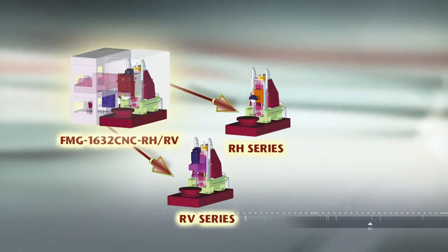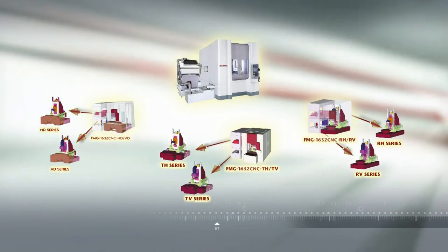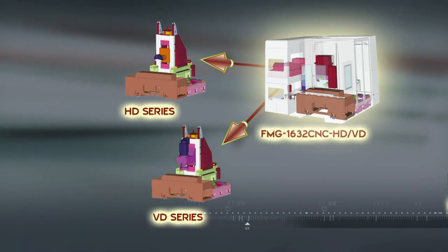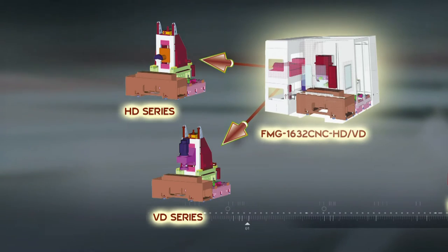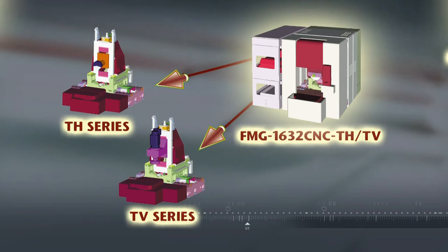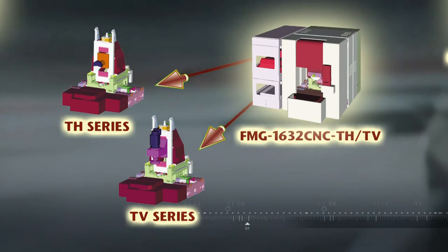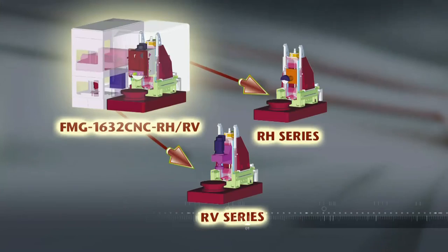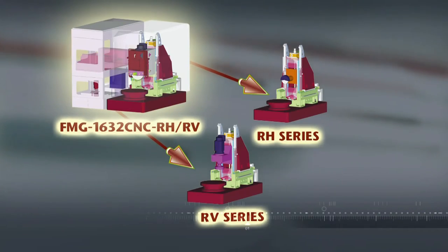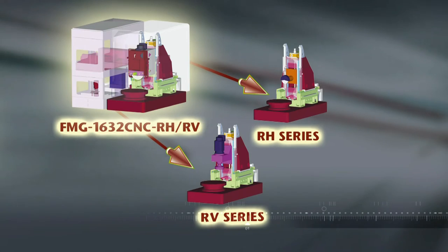The FMG series grinding machines can be supplied in either horizontal or vertical head models, and in addition there are three types of table design to suit each customer's requirements. Firstly, we have the D series machines, which are supplied with a fixed work table for super rigid machining. Next, there is the T series, which comes with a 180-degree rotating work table for high production volume and efficient workpiece changeover. Finally, we have the R series, which provides a fully rotating and indexing work table for even more versatile multi-phased machining options.